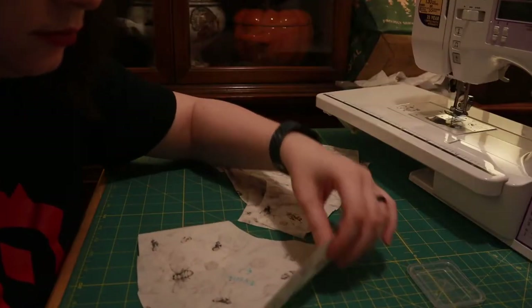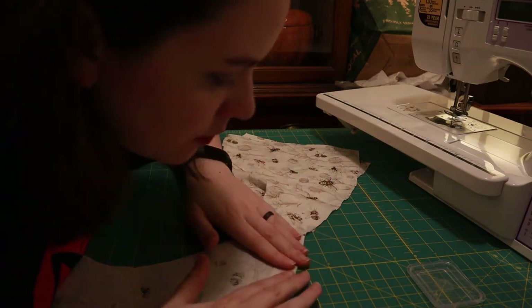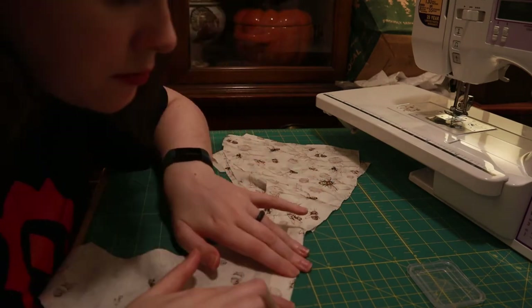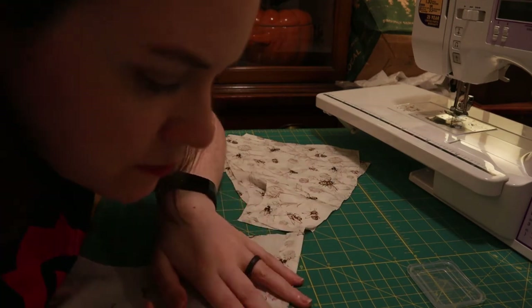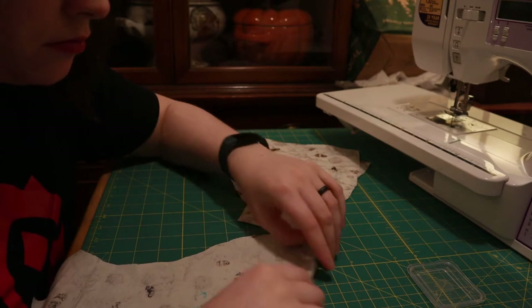Here I'm just folding back the edge of the sleeves that are going to be the split part of the split flutter sleeve, and basically hemming those so they can get attached to the sleeves without having to worry about finishing that edge.